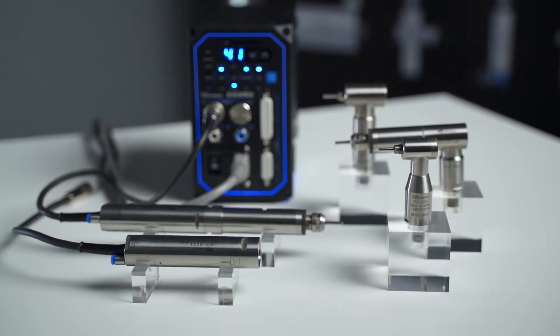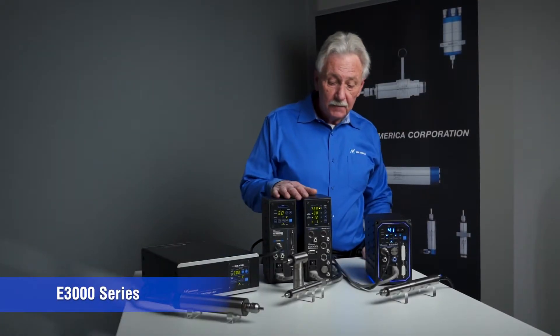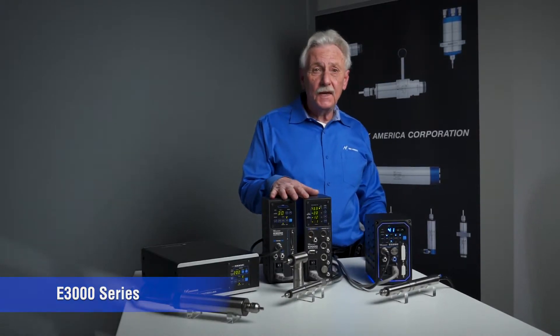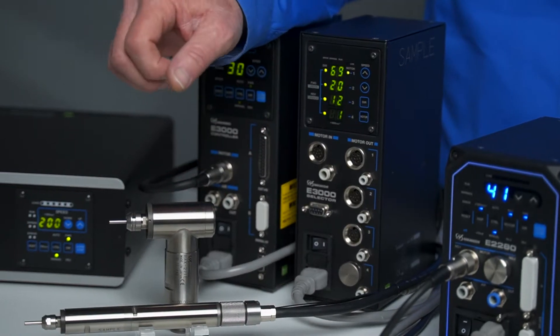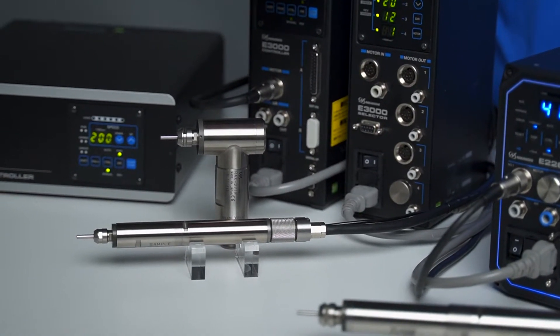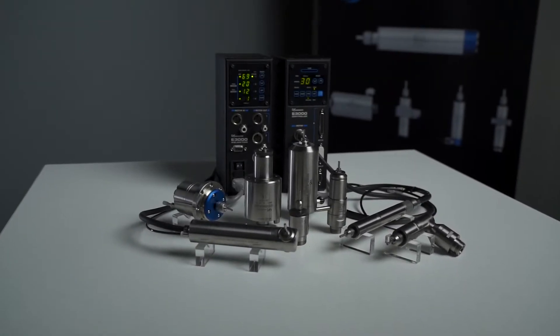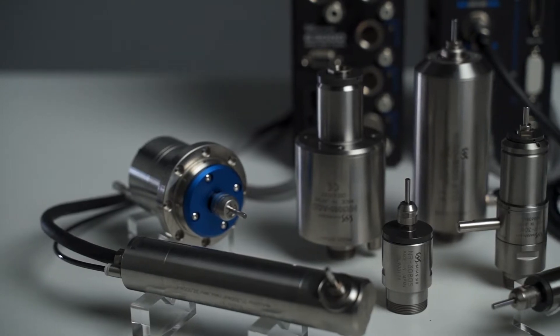The e-3000 series offers a bit more power — 350 watts, almost half a horsepower. There are three different spindle sizes: a 20-millimeter spindle at 60,000 RPM, a 25-millimeter at 60,000 RPM (both at 250 watts), and then a 30-millimeter, which is the standard size for the e-3000. We offer modular systems, one-piece systems, and tool-changeable spindles — what we call EQC — in several different configurations.